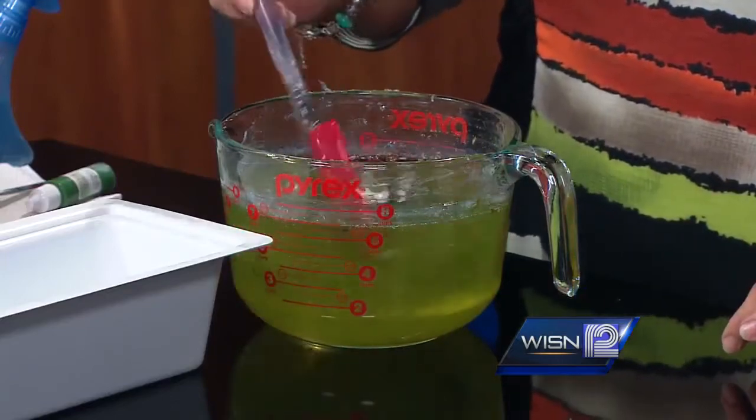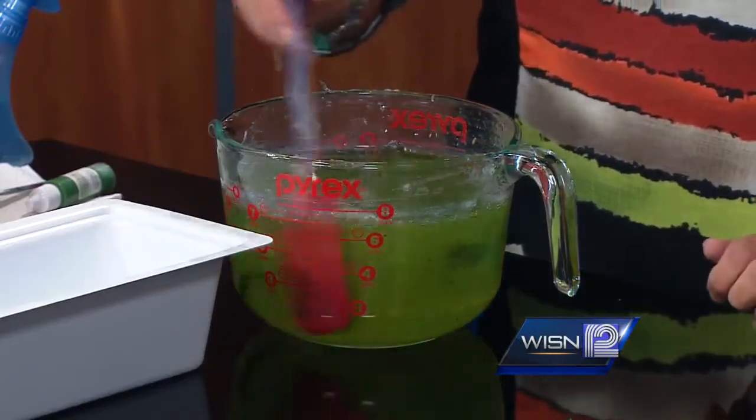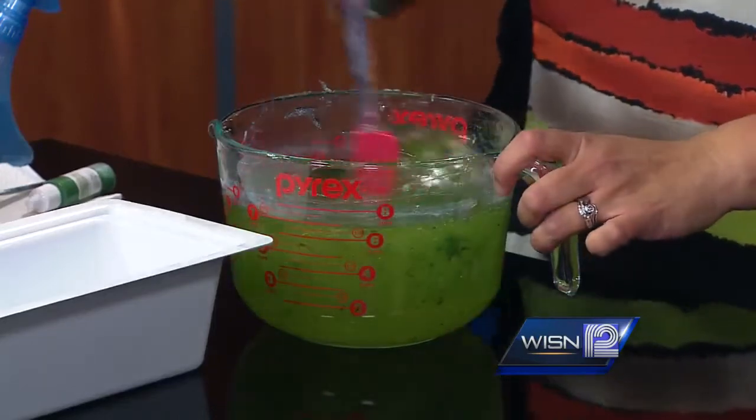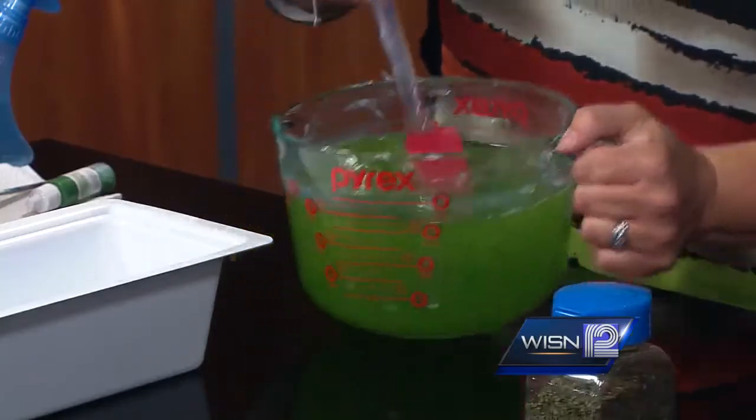Is this the kind of mint you could just buy at the store? You probably could. I bought the organic kind. It really smells up nice. I'm going to pour it in my loaf pan — just like that.